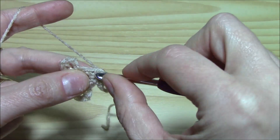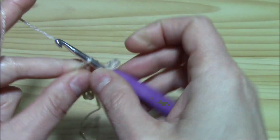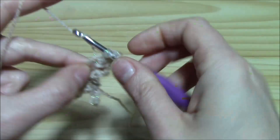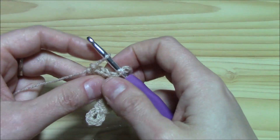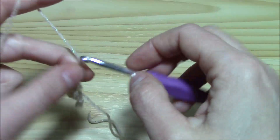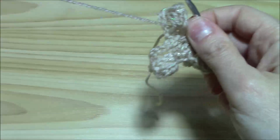Chain one and begin the second round: insert the hook into the first single crochet and single crochet. Chain five and into the chain five picot yarn over and work six double crochets. Take the hook from the loop, insert the hook into the first double crochet, put the loop back on and pull through — chain one to secure. First popcorn stitch made! Chain five again, insert the hook into the single crochet without picot and single crochet. Repeat two more times, then slip stitch to join into the first single crochet worked.